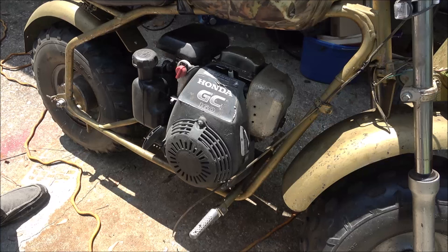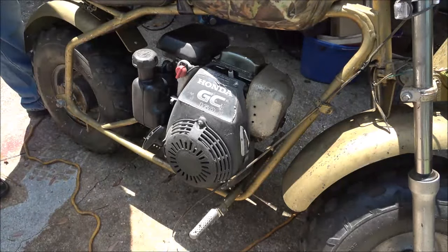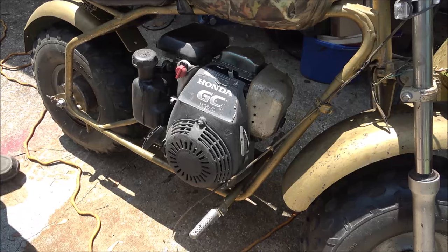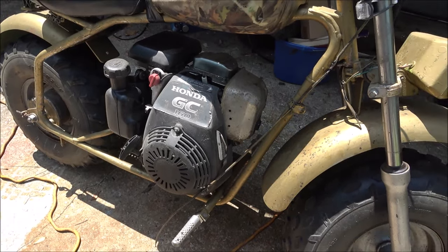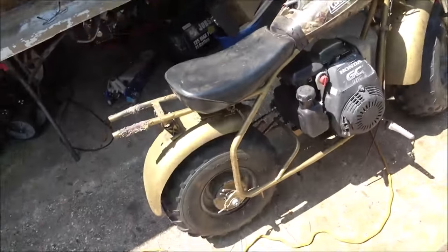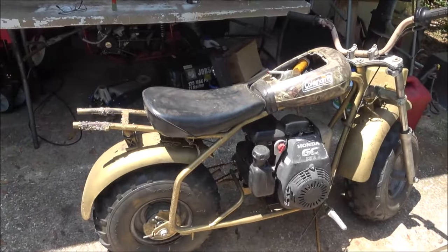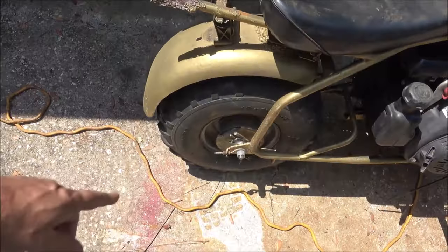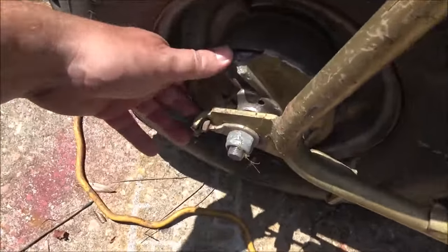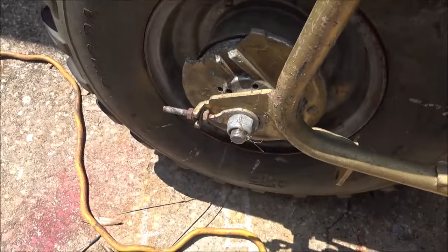Anyway, thanks for watching guys. I just thought I'd do something today — I'm kind of taking it easy. I'll get this video up for you so you've got something to check out. This is a pretty neat little bike — this Coleman. My buddy was like, 'Wow, cool, I didn't know Coleman made bikes.' Yeah, they make mini bikes and go-karts too. His brakes have issues and I don't know what he wants to do about that.